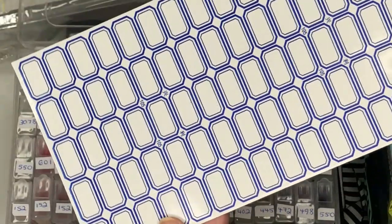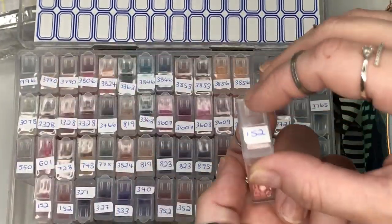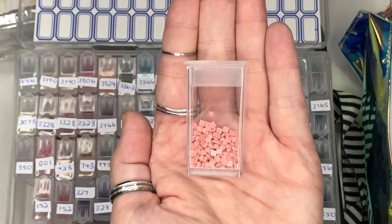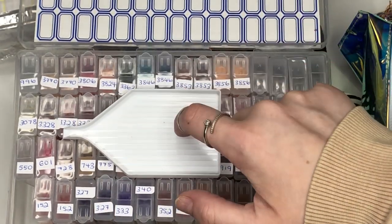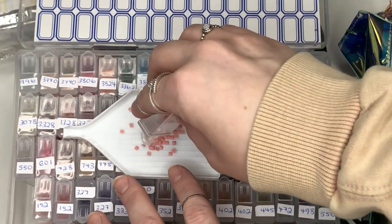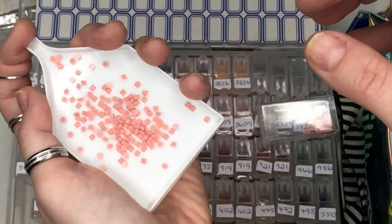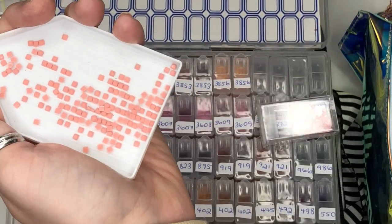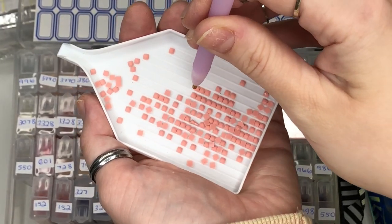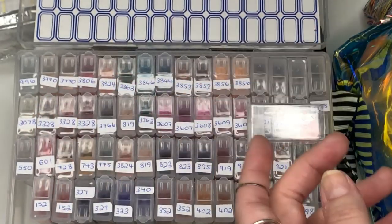You number the labels to the corresponding diamond and just put them in the pot. When you get your tray and say you're doing number 152, you pop the diamonds in, hold the end, give them a little jiggle so they go in a line. You'll pick one up with your pen — which has the clay on the tip — and pop it onto your canvas. They're really nice and easy to use.